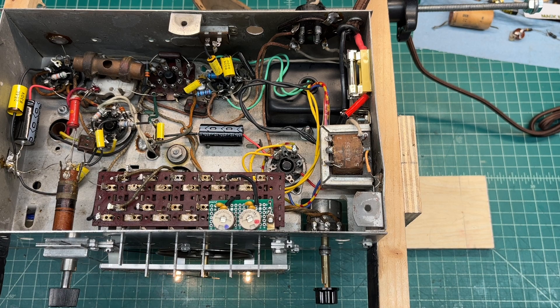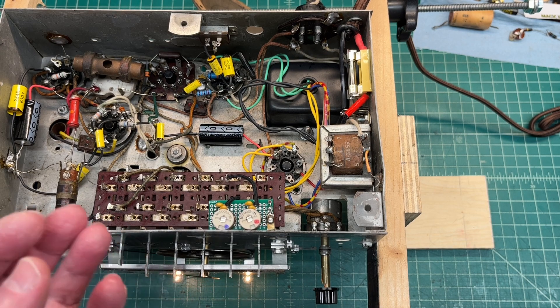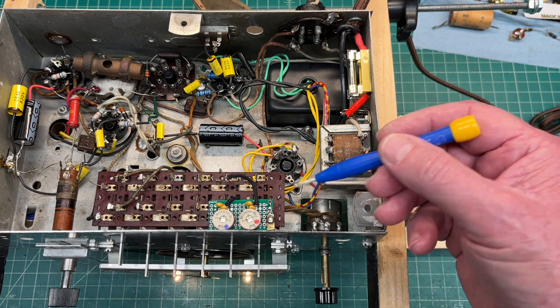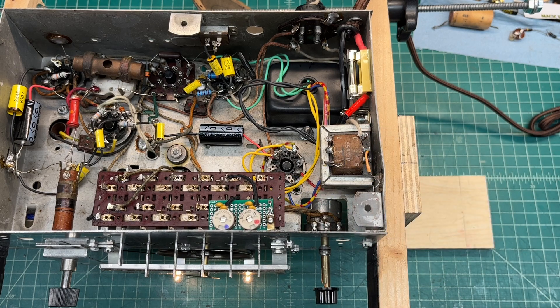Using the trimmer caps I have in place here — the blue indicating the antenna and the red the oscillator — and just using the one pre-select. This is more of a proof of concept to make sure the trimmers would work well.